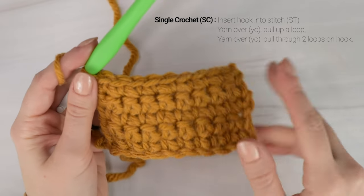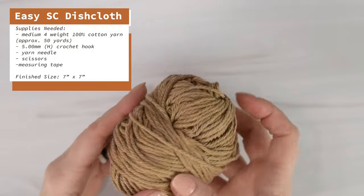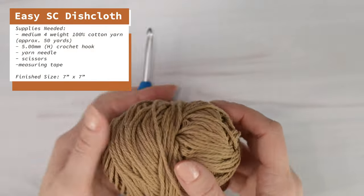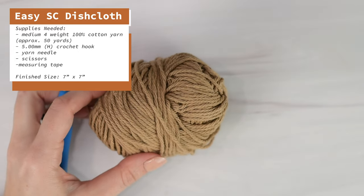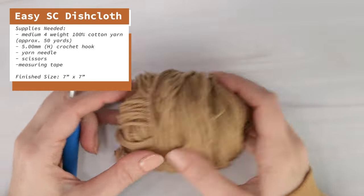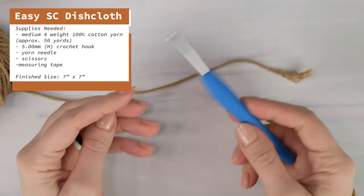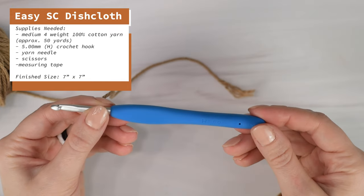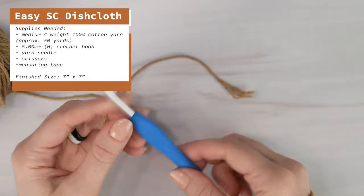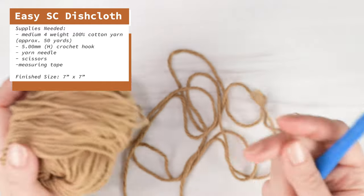Now let's practice our single crochet stitch and make an easy dishcloth. I'm going to swap out my yarn and my hook. I always use a 100% cotton yarn for my dishcloths since it's absorbent, machine washable, and durable. So here I have Lily Sugar 'n Cream yarn, which is a medium 4 weight yarn. Since this is a thinner yarn, I will need a smaller crochet hook - a size 5mm or H hook. You will also need a pair of scissors, a yarn needle, and a measuring tape.